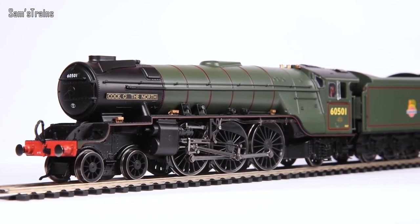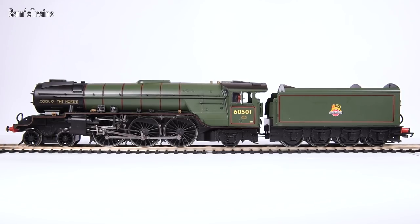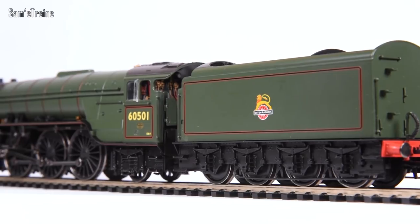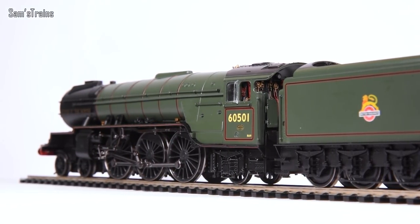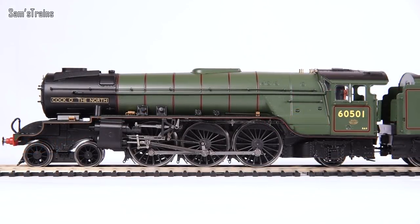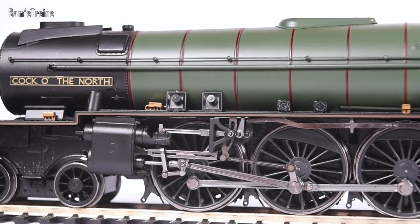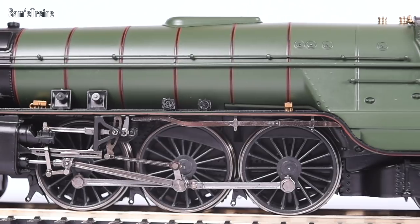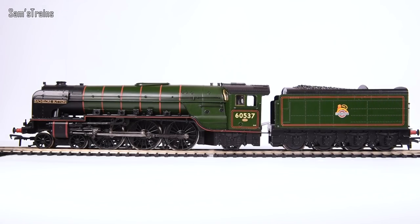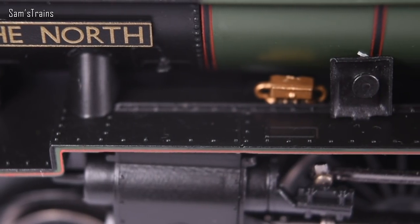So there it is — the brand new Hornby Thompson Class A2/2 up close. It's all right. By no means a terrible model. It just goes back to what I said: for over £170 this model needed to be packed with incredible features and truly high quality. The sad truth is in my opinion it just isn't. The lack of die-cast footplate affects the weight — the loco weighs 446 grams, which is about 40 grams lighter than the Bachmann Peppercorn A2, despite that being a lighter locomotive in real life.